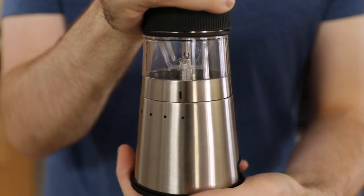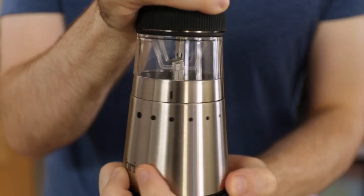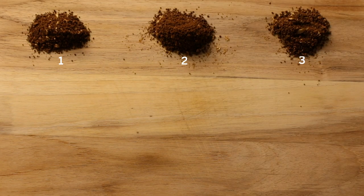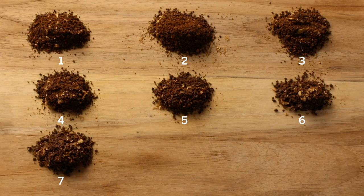Which brings me to the first thing that I like about this grinder. It has not one, not four, but nine different grind sizes. You can grind your beans fine for espresso, medium coarse for pour over, or really coarse for cold brew, or anything in between.